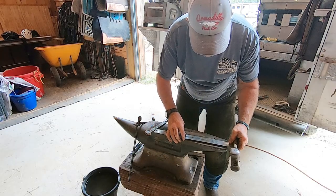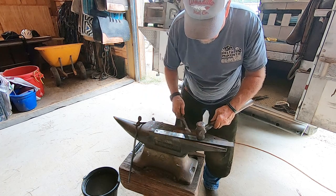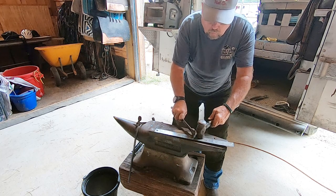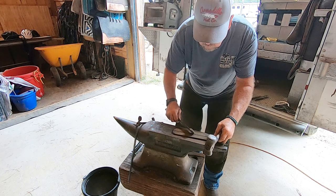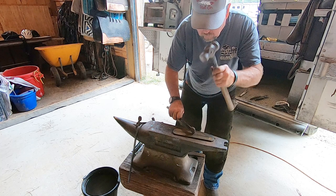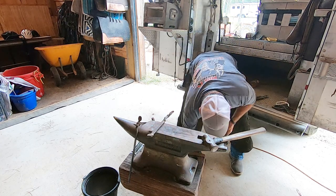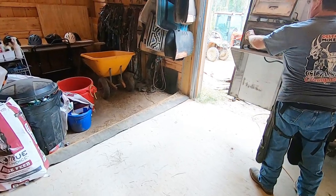Here he's measuring out the bar stock and making a mark in the center — this will be the center of the toe. When he goes to shape the shoe, you'll see he starts at the center and works his way out. There's a good look at what the bar stock looks like before he puts it in the fire to start heating up.